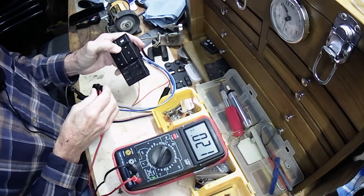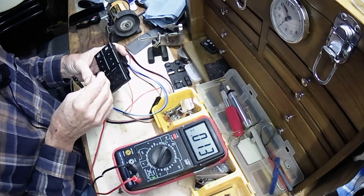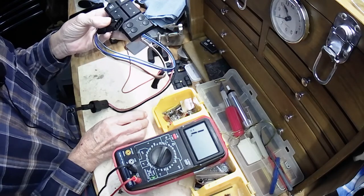Passenger side up — goes to zero. Passenger side down — goes to zero. So this is a good working switch.